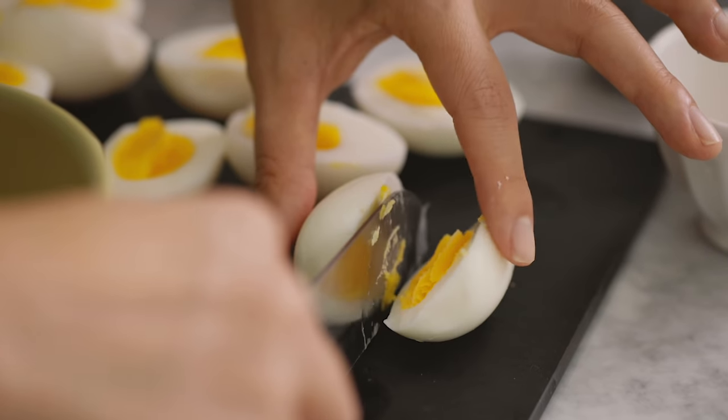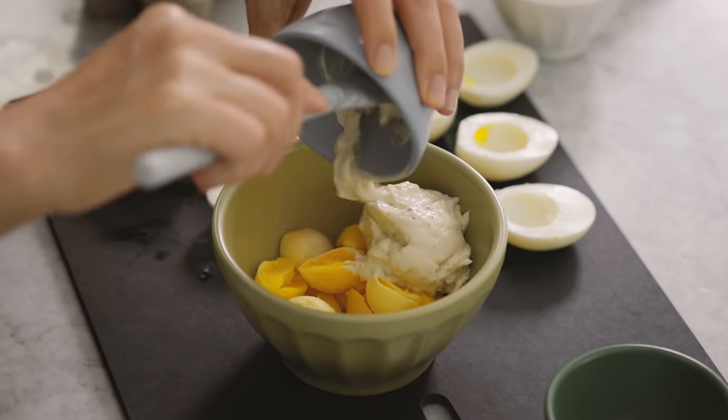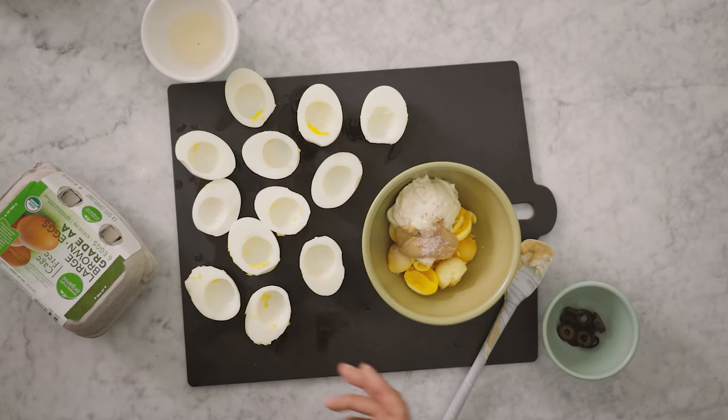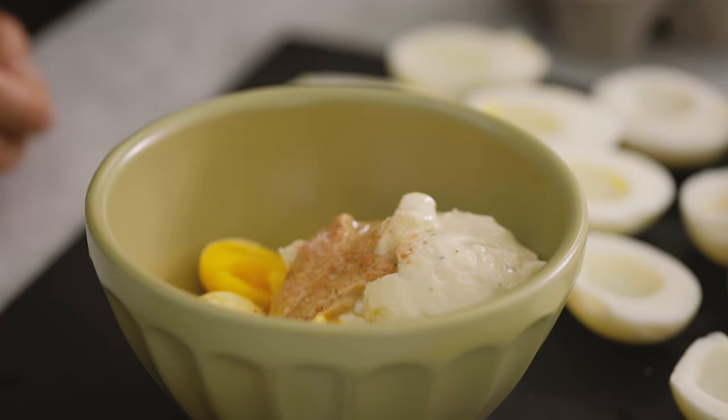I'm going to cut each egg in half and then remove the yolk into this bowl. I'm going to add some mayo and Dijon mustard — I'm using a pesto mayo here just to give it a nice flavorful kick — some salt, and then to give it a salty, briny, vinegary kick, I'm using pickle juice. I'm using bread and butter pickle because it has a little more sweetness that I think balances out the deviled eggs really well. You can find these pantry staples like mayo, mustard, and bread and butter pickles at Ralph's or Kroger.